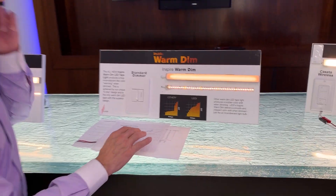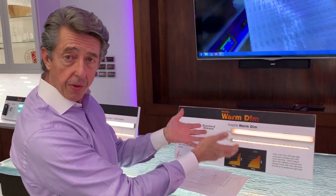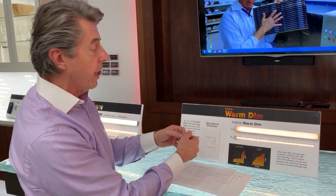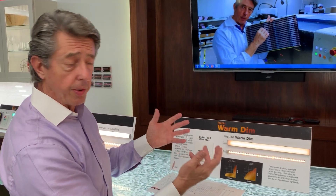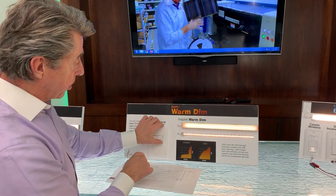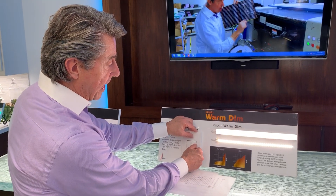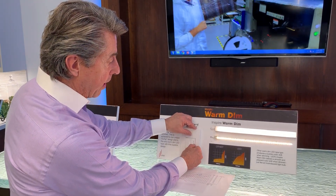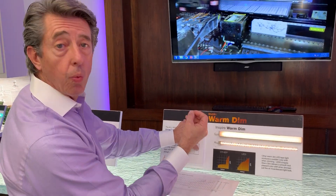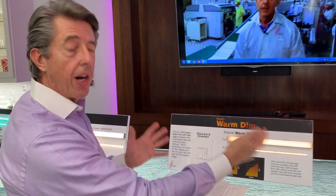Let me demonstrate that for you. This is a standard dimming driver, 24 volts, and this is the Legrand Whisperer — we had a Diva dimmer in here earlier. Just any standard dimmer works with this system. So I'm going to start with full bright, but as I start to dim down, notice that it actually starts warming up right away. And as I get towards the bottom, even the last little bit, it's still warming up. So like an incandescent bulb, it dims throughout the entire range.